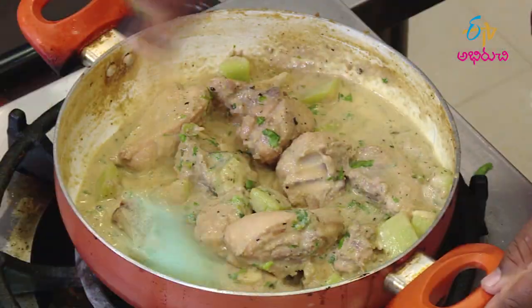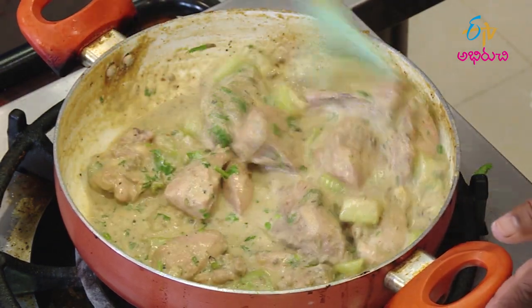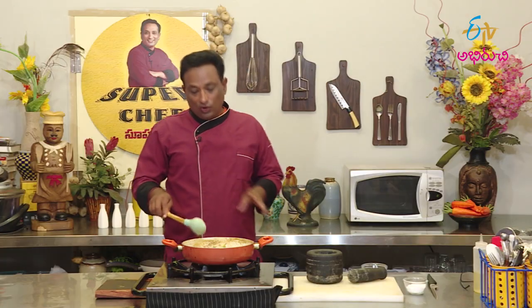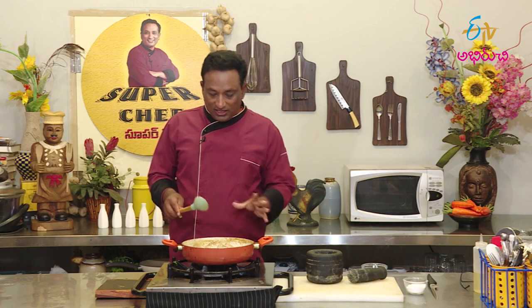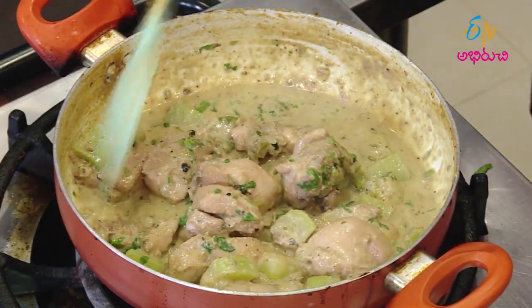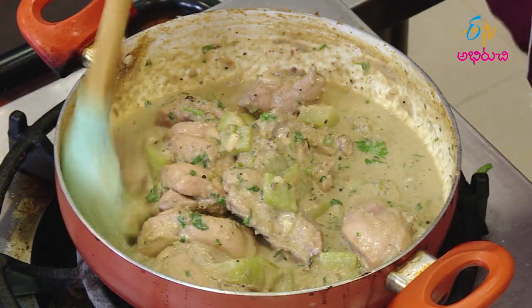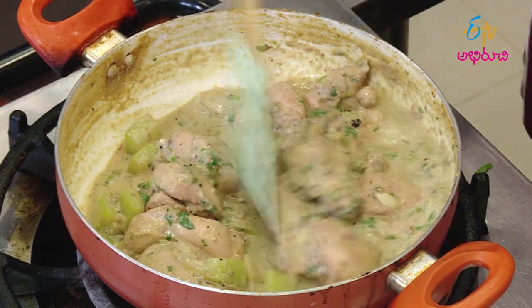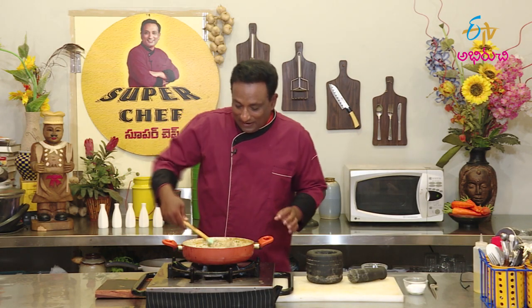I've cooked chicken for the first time in brine. Look — this is a great gravy. It's a great gravy. Yes, it's a great gravy with some vegetables. We'll cook some vegetarian items there too.